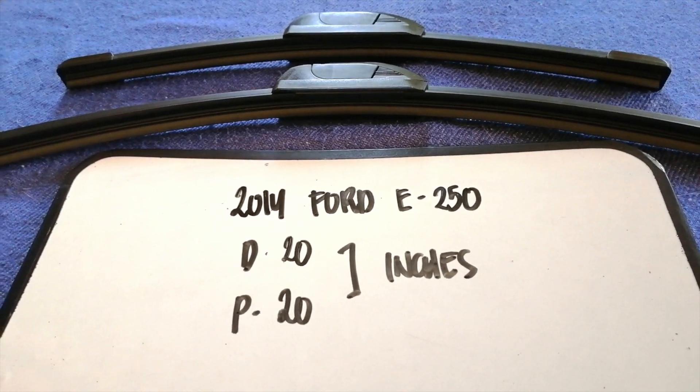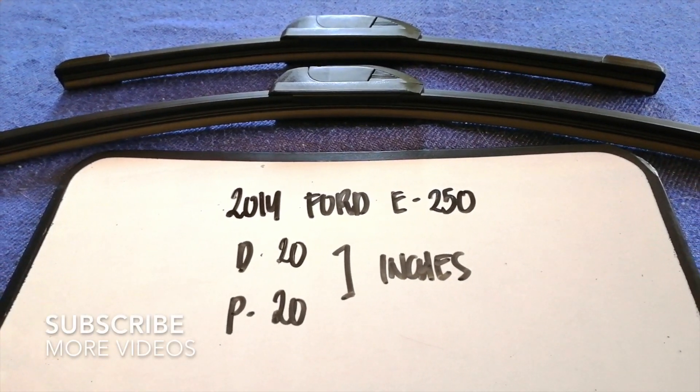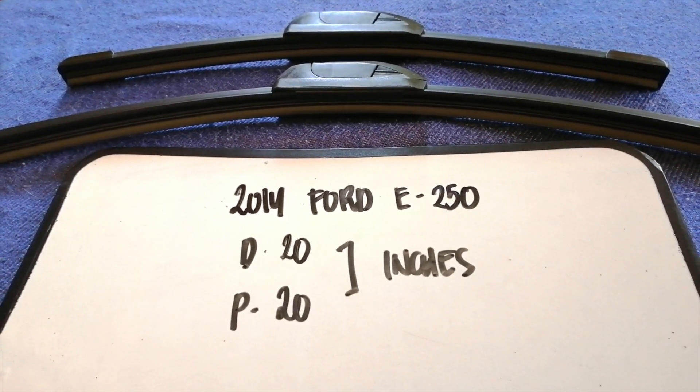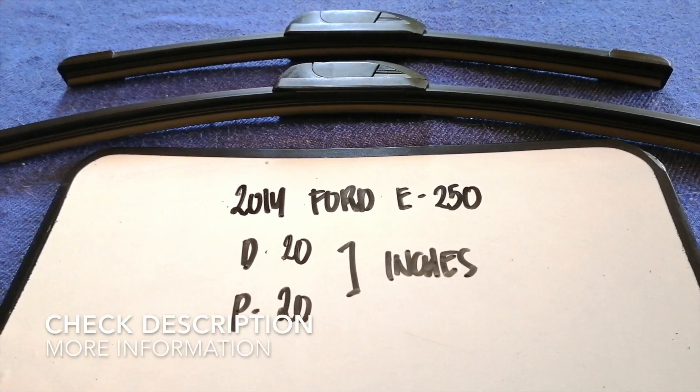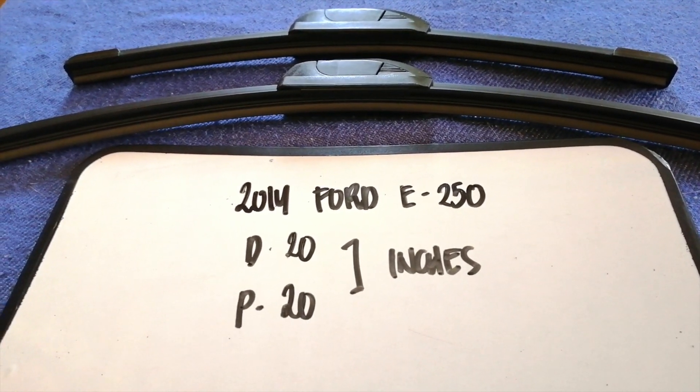Hey guys, welcome back. Today we are going to talk about wiper blade replacement size for the 2014 Ford E250. Why do we have to change a wiper blade? Because it is damaged, stolen, old, or not working properly.